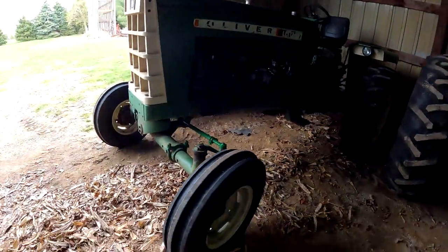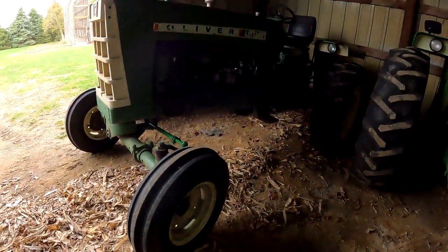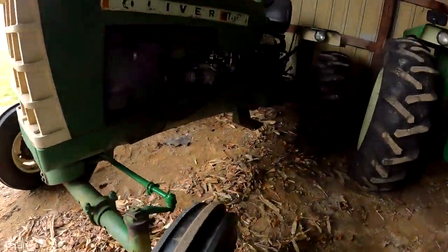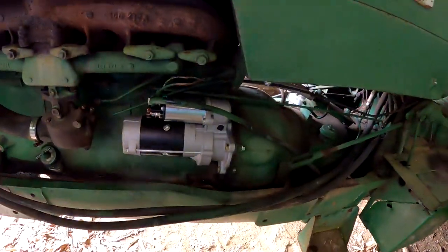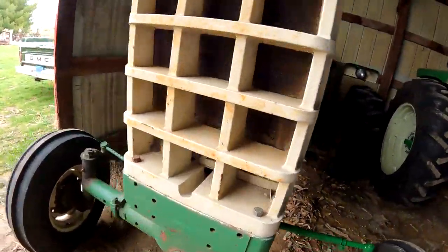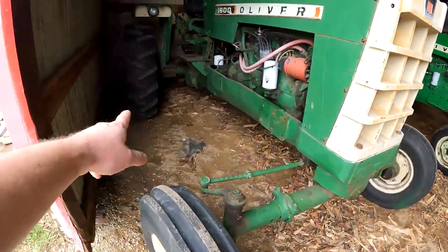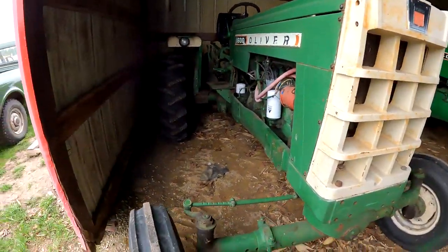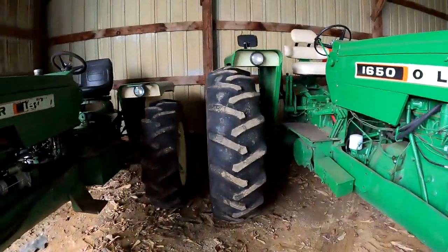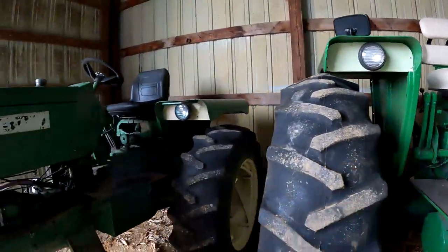And this is a 1600 Utility — not a standard. He said utility. Gear reduction starter on here — he's been running them on quite a few of them. It's got the lower axles and smaller tires. The rear fenders are smaller and shorter — you can see the fender is taller on the other one versus this.